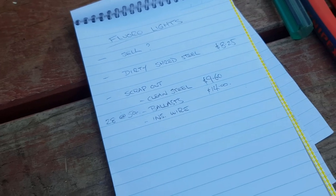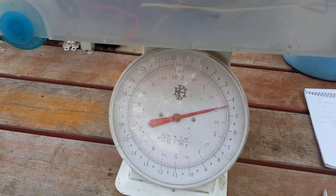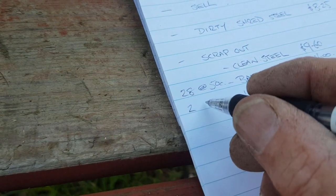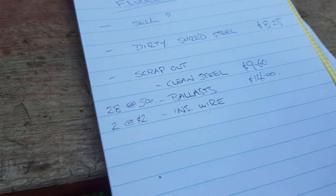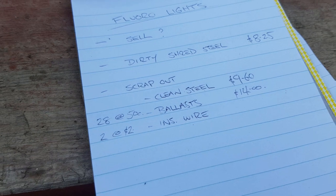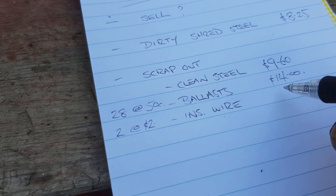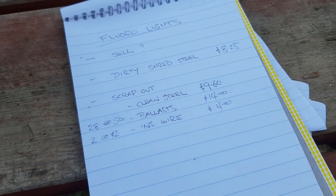Let's weigh up the insulated wire. I've tared the scales for the plastic tub, so the weight shown is the weight of the copper wire — it's pretty well spot on two kilos. Two kilos at around $2 a kilo — it does depend enormously on the price of copper; it's certainly been higher and it's certainly been lower. I'm working in round figures so you can judge the different stages of scrapping, and you'll have to factor in prices in your own area. Two kilos at $2 a kilo equals $4.